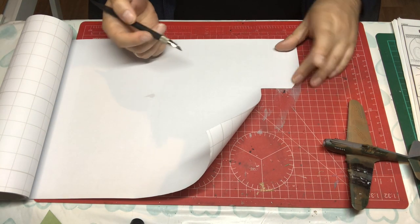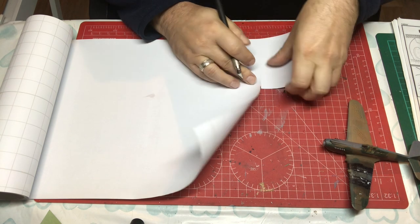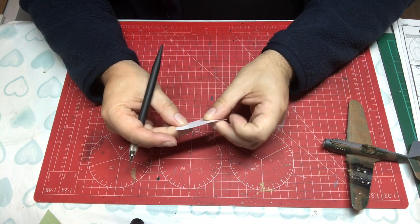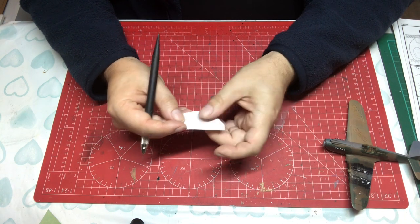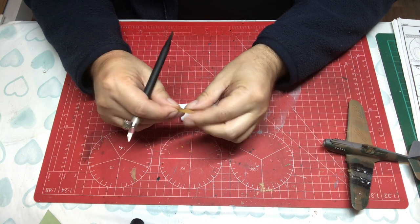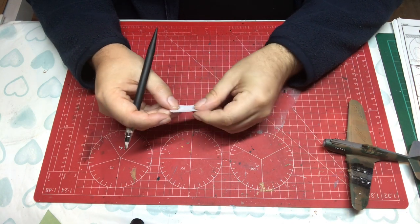I'm going to use my friend here to demonstrate. Frisket film is easy to cut — you can cut it with scissors or a knife. You can see how easy that is. Unlike ordinary tape where once you take it off the roll and handle it you're actually removing some of the adhesiveness, you can handle frisket film as much as you like until you're ready to apply it.